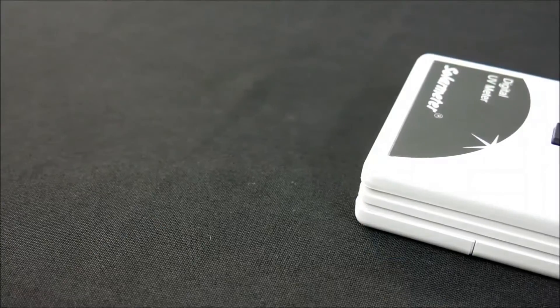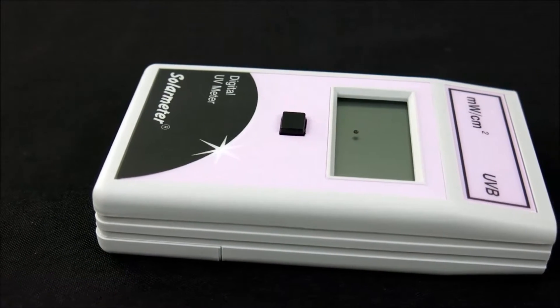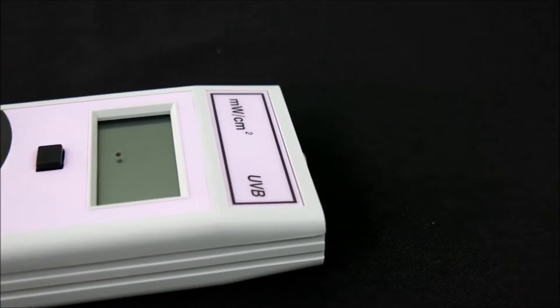This handheld model's rugged plastic case is palm-sized for effortless portability, measuring a compact 4.2 inches long by 2.4 inches wide by 0.9 inches deep and weighing only 4.5 ounces, including the 9-volt battery.